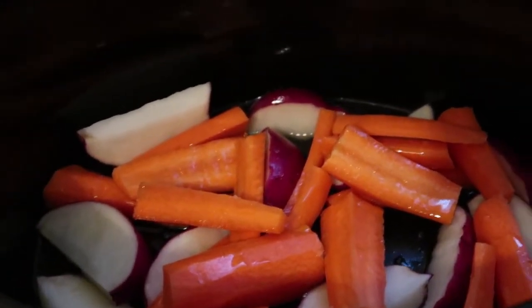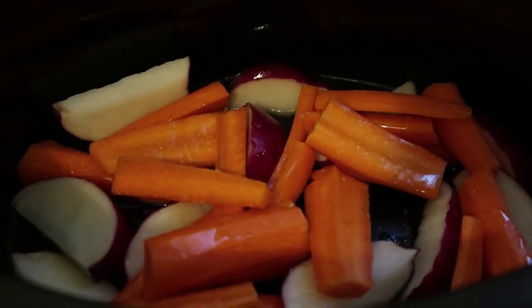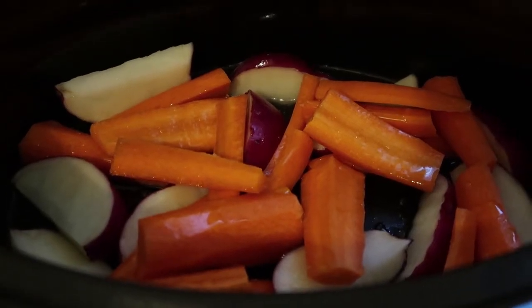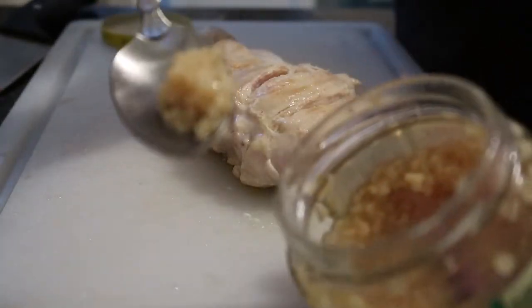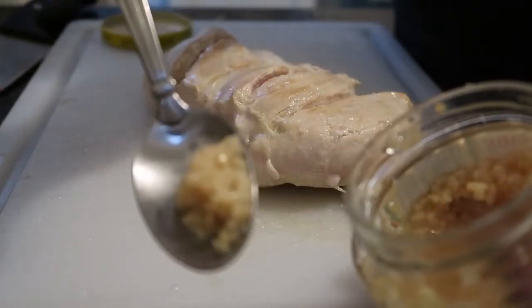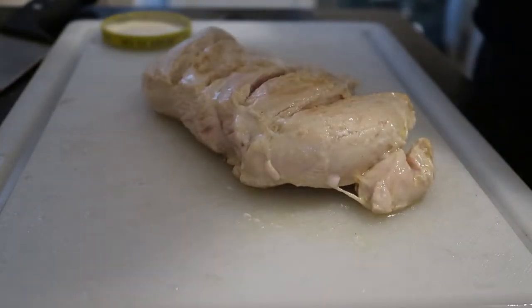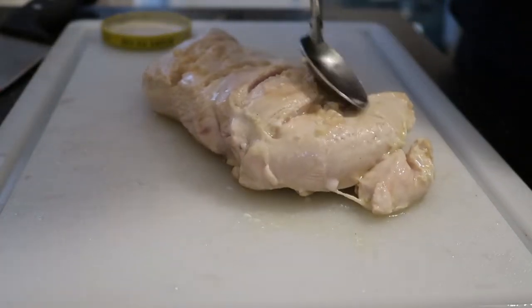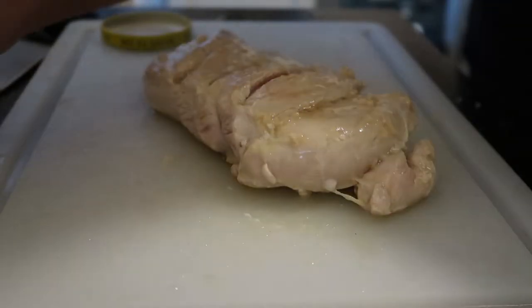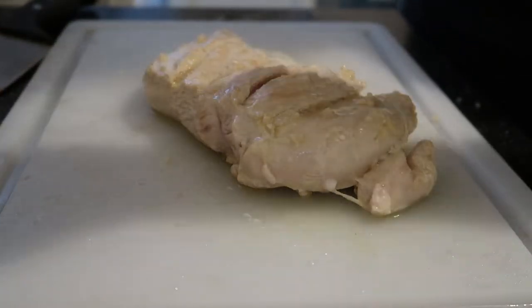One thing I forgot to tell you guys — go ahead and add your olive oil in there, it's going to be about two and a half teaspoons of oil. You want to go ahead and add about half a teaspoon of minced garlic onto your chicken, everywhere, some lemon, and salt.